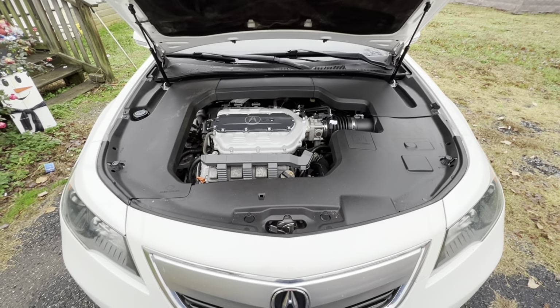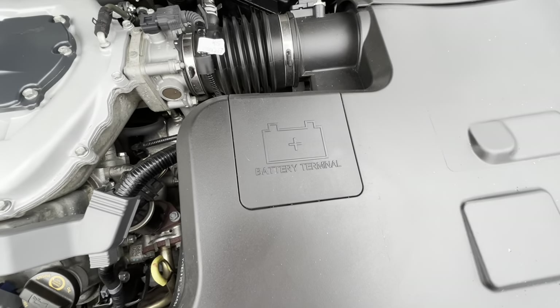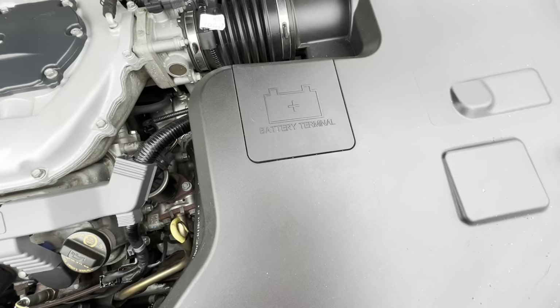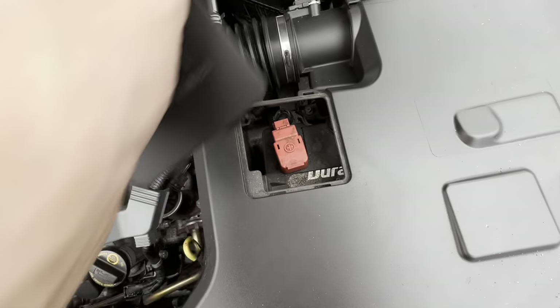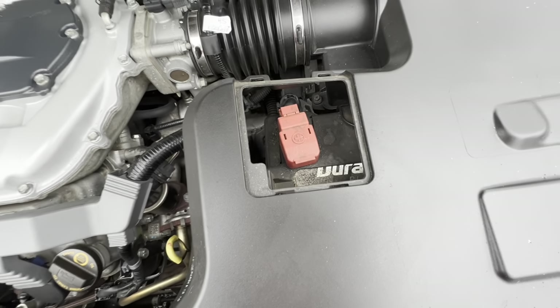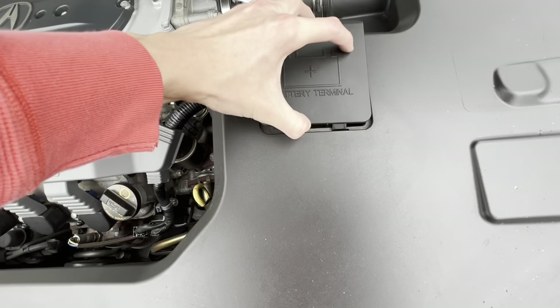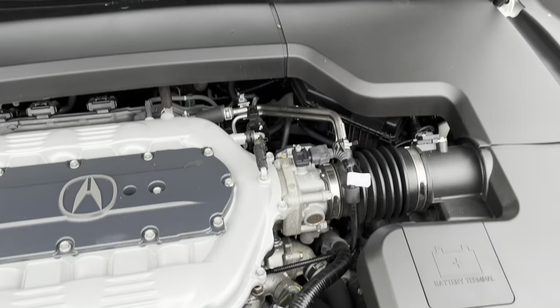Over here on the right, you will see a button labeled battery terminal. That piece can actually be removed — yes, that is correct. You pull off this cap just like that and you can see the battery terminal with the red plus on it. Then you can put it right back on, just like you took it off.